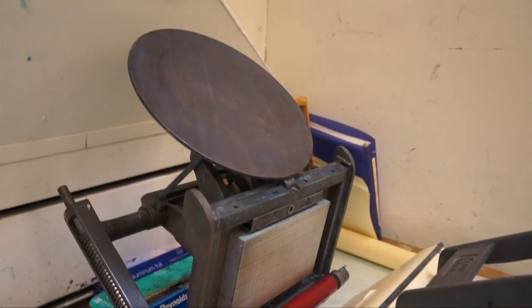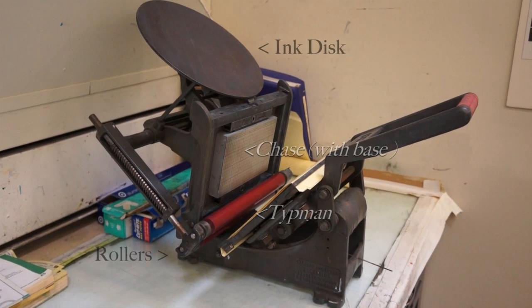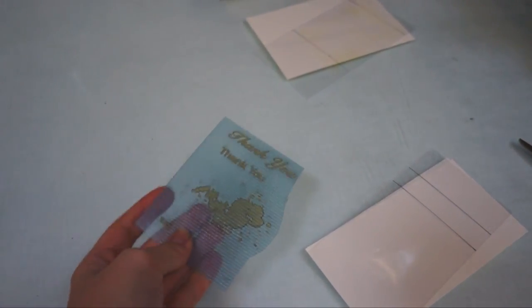This is our 8x10 Kelsey Press. It is excellent for doing small prints, such as stationery or business cards. Here are some of the basic anatomy of the press, including the rollers, the chase with a photopolymer base, the tympan, and the ink disc. Here are some of the tools you might need to use the Kelsey Press to print photopolymer.